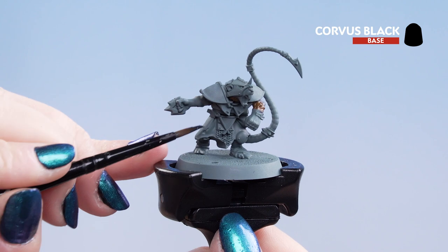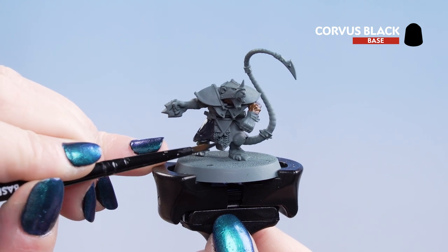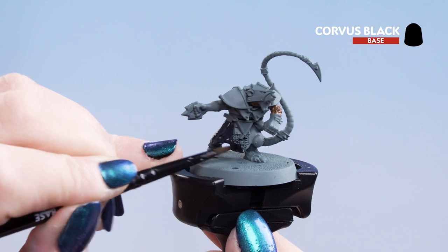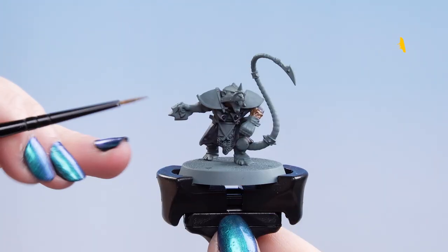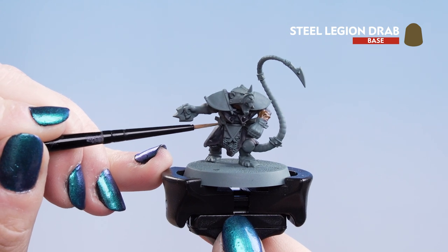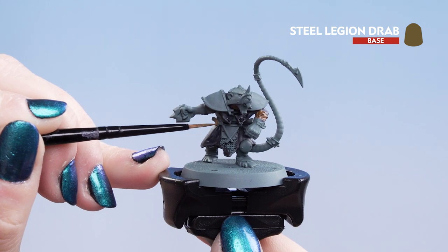Now we're going to apply Corvus Black onto the little cloth areas, especially the skirt. Make sure you get the underside of the model as well, just so it's nice and dark and looks moody. Next we're going to move on to Steel Legion Drab for any leather work such as the belt, wrappings, and he's also got a little pouch under his left arm.